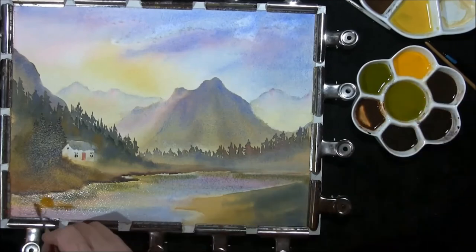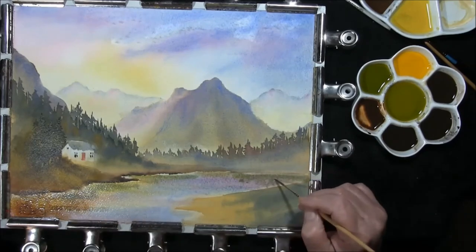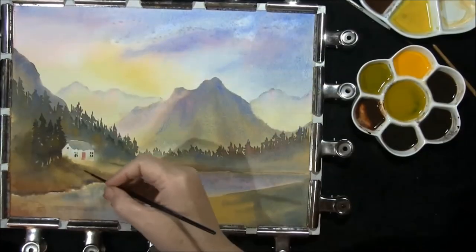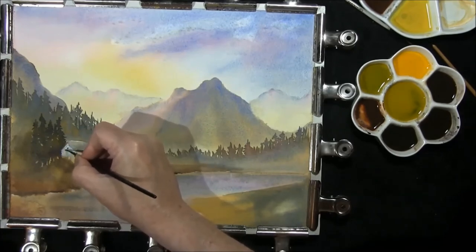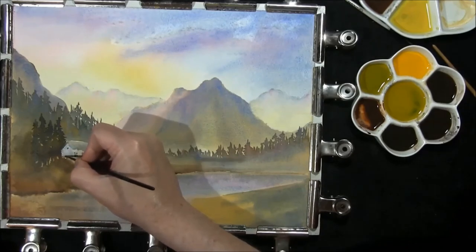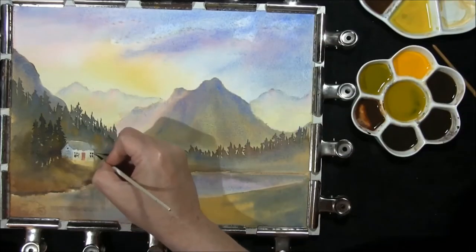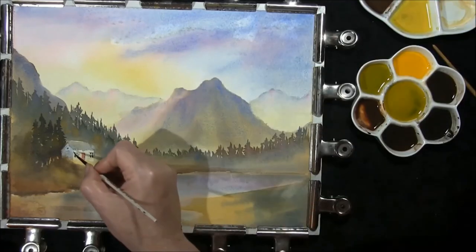I'll drop some Indian yellow in here, burnt sienna, some trees. And now we're just going to let this dry. Let's just put a bit of cobalt blue on this side of the house, adding a little bit of grey into it at the back end. Once again taking some of the grey — a window frame round the window, same on the door, just adds a little bit of depth. Bringing in a burnt umber underneath here.